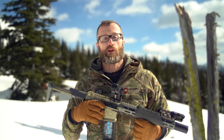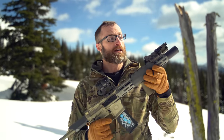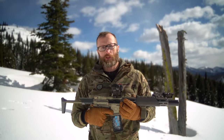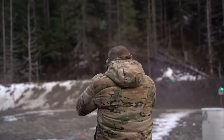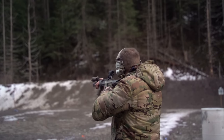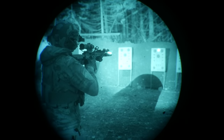Hey everyone, it's Ivan with kitbadger.com, out here for another gear review. Today we're talking lasers — specifically this guy right here, the Maul C1 Plus by B.E. Meyers. It is a unit that has a visible green aiming laser, as well as an infrared aiming laser and an infrared diffused illuminator.